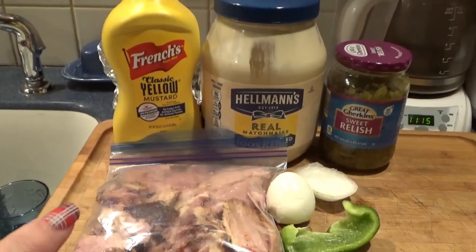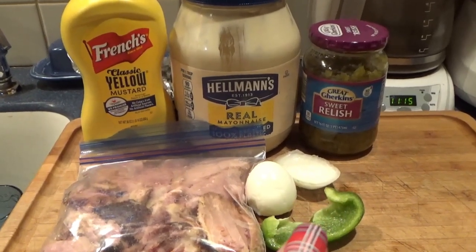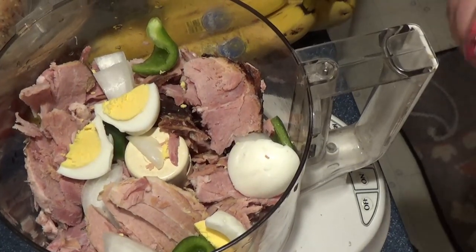So obviously you need ham, and I have a hard-boiled egg, a little onion, a little pepper. Some people use celery — I like a little pepper. Relish, mayo, and mustard. That's it. So this is pretty simple.